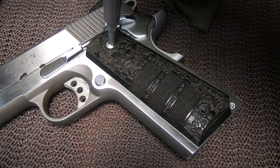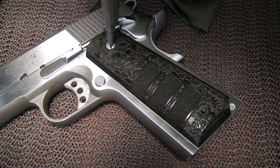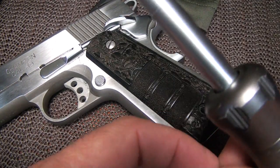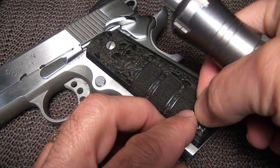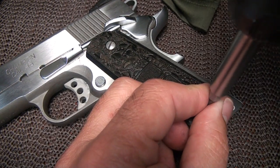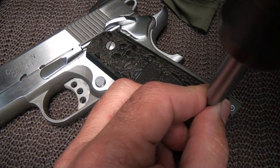Because of the materials used in these grips, you don't have to be too concerned about them cracking, and that's a really good feature to have. They're going to withstand a lot of abuse in a lot of places, and if you're like me, I love to shoot and my handguns end up in a lot of different places and situations.